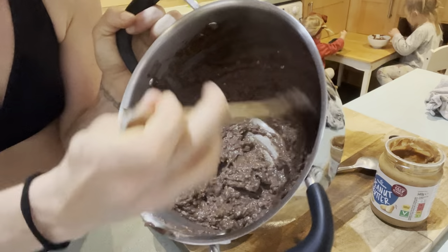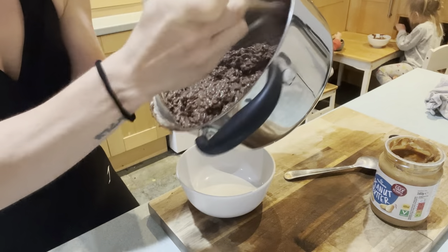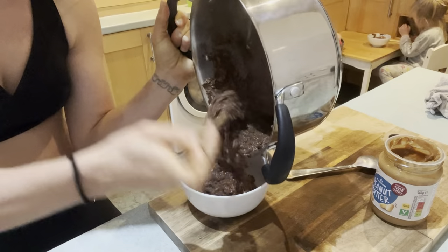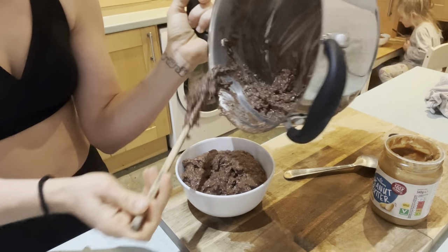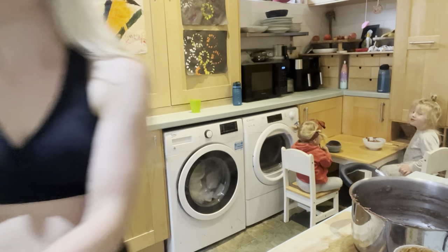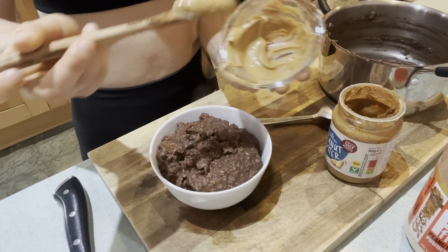So this is the chocolate porridge. It's thick, it's creamy — it feels like an extra special porridge, like a porridge that's been almost turned into a cake or something. This is my new favourite porridge ever. This is as good as a cake, with some peanut butter drizzle.